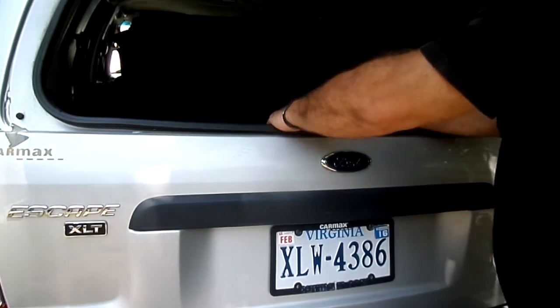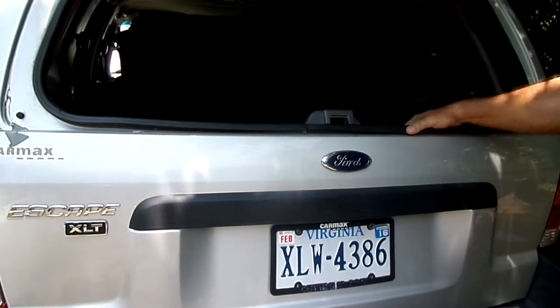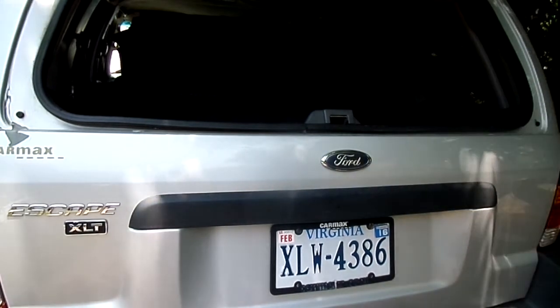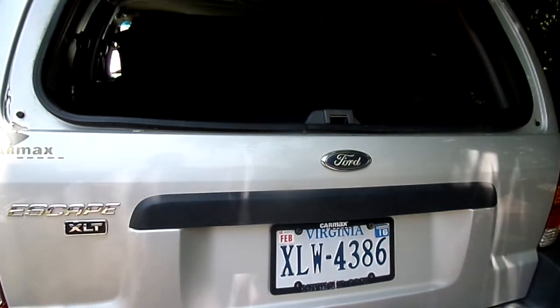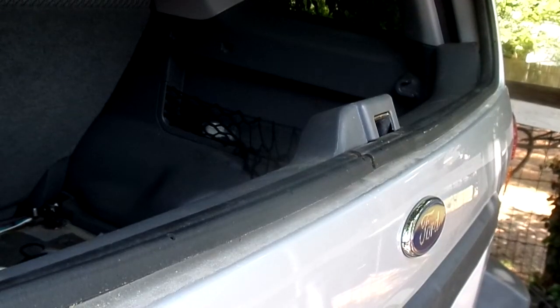There is a way to get to this - right here is a cover. Let me grab some tools and I'll show you how to access this to open this bad boy up. All right, hang tight for one second while I grab some tools. Changing your angle a little bit - our goal is going to be to get this open.